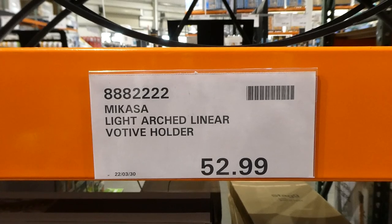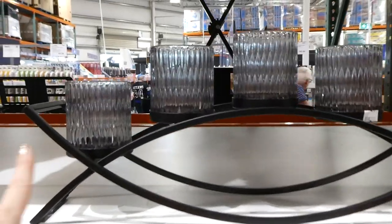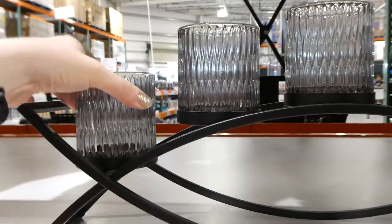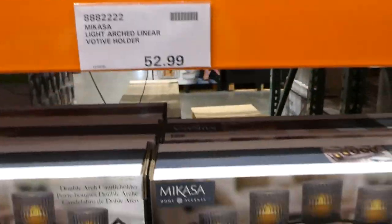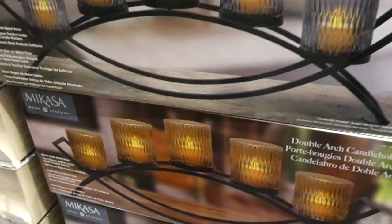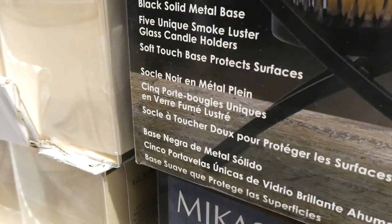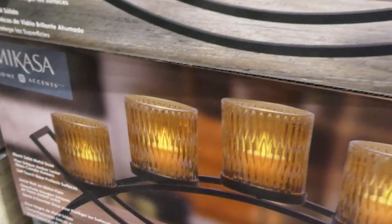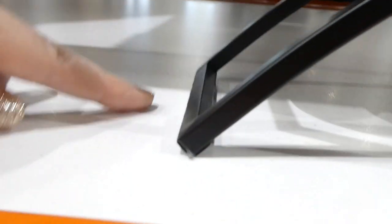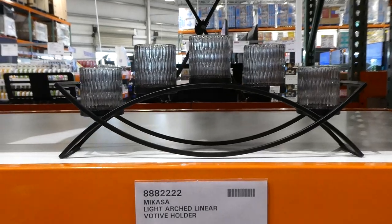There's the Mikasa Light Arch Linear Votive Holder at $53. It comes in two colors — a gray and an amber. The arms come up and out and you put your little votives or tea lights in them. They have a black solid metal base with five unique amber or smoke luster glass candle holders. The soft touch base protects the surface — there's a little protective lining so it won't scratch glass or wooden tables.